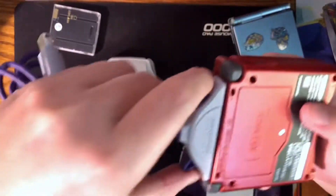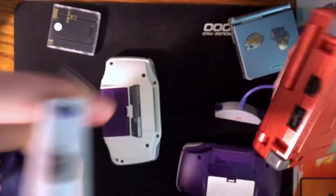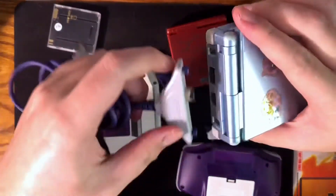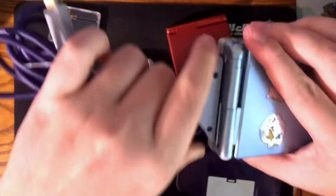It does click in, and it's a little hard to pull out but it still does pull out. Now let's try it on an OEM shell — straight from Nintendo.